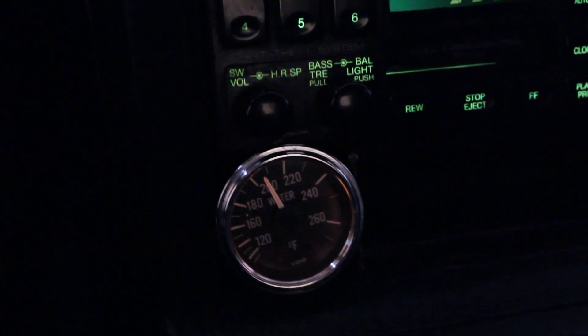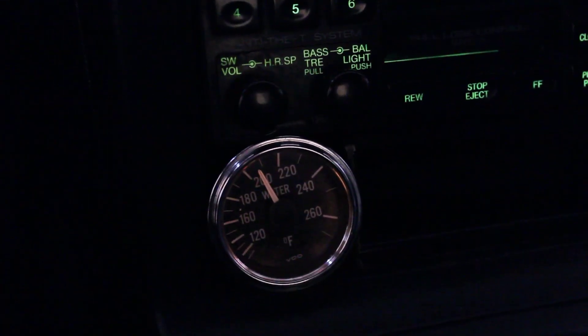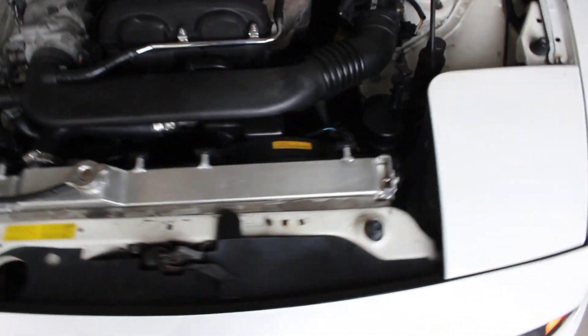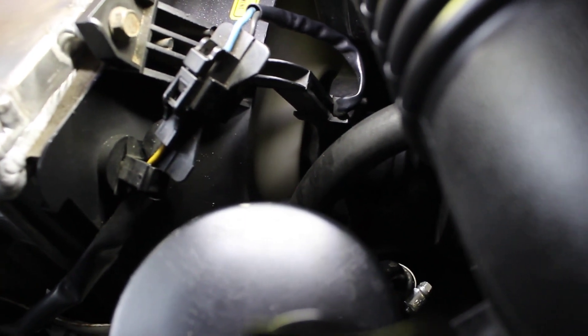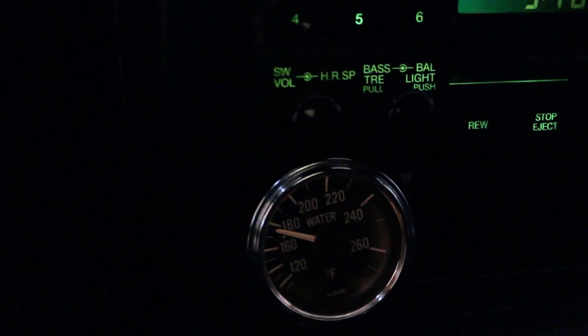So you can see now I'm almost at 210, so I'm just going to go ahead and kick my fans on. Now it's been less than a minute and we're already below 180, so I'll just go ahead and turn them off.